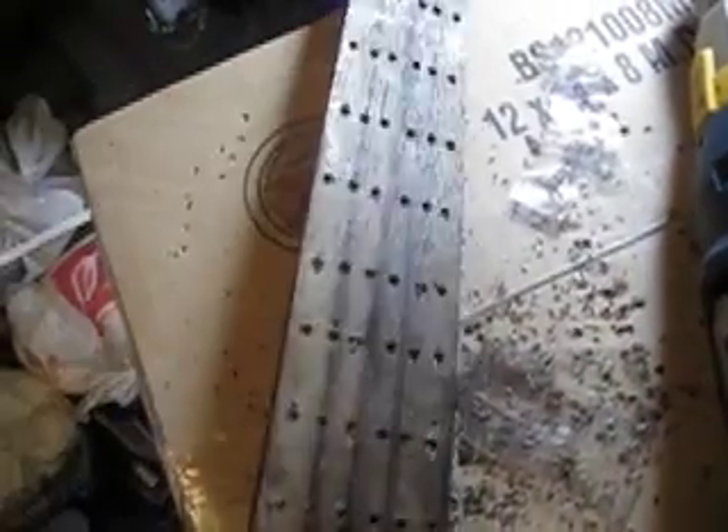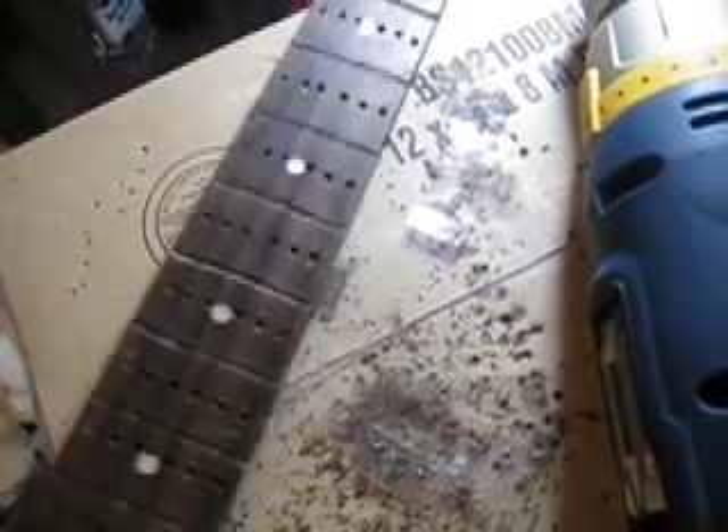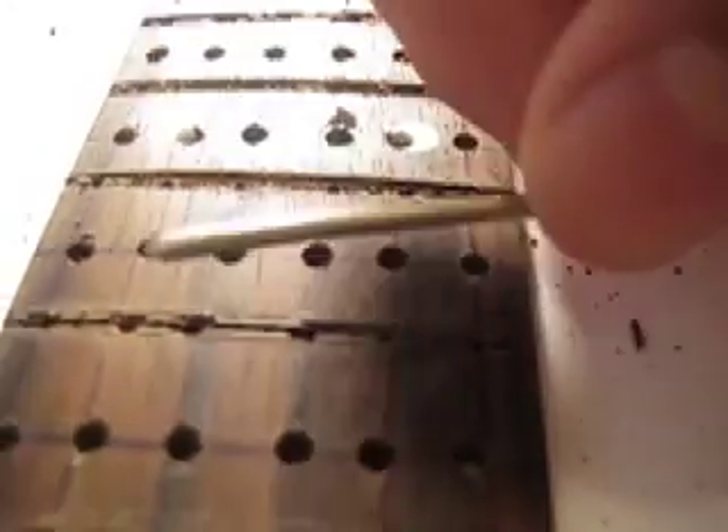I'm concerned that the neck is going to lose what little stability it has left, but the board is already flimsy and it seems pretty fine. Now I want to go in between here and clean this all up so I have room to put the frets back in when I slice them into six different sections.